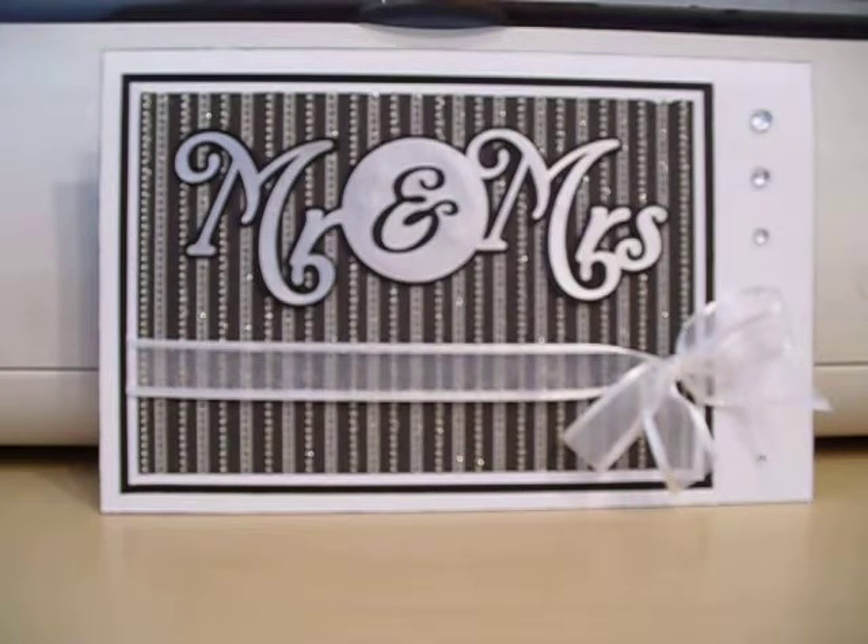The sparkly black and white silver paper that I layered that onto is Die Cuts with a View paper. It comes in a stack and that was cut out at 6.5 by 4.5 inches. And then I just started to layer that on top of some white paper and then black paper and just kind of framed it all out. Those sizes just graduated by a quarter inch on each side, so I went up a quarter inch to layer the white and then the black.